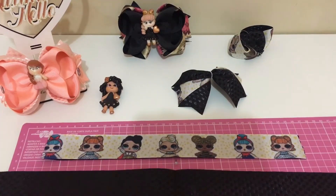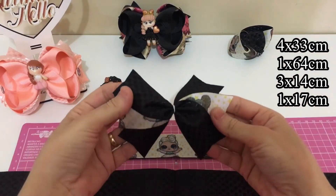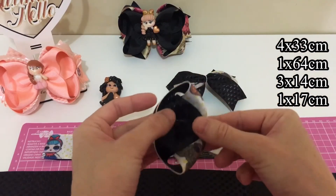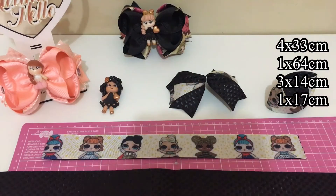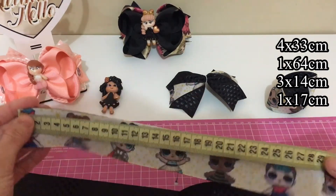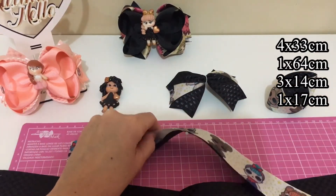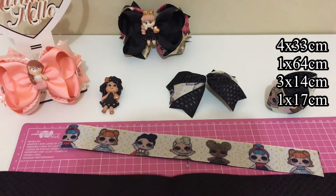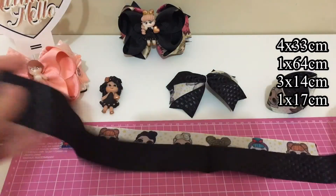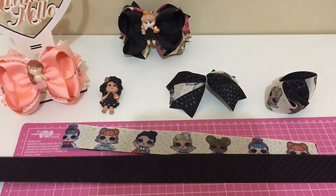Vamos lá para as medidas? Para o spike que eu já fiz, usei três vezes de 14 centímetros. Fiz uma parte do laço amora invertido. Para o amora invertido, vamos usar quatro vezes de 33 centímetros, fita dupla. E para o boutique, como não vai dar aqui para mostrar, eu vou colocar aqui abaixo a medida: uma vez de 64 centímetros.